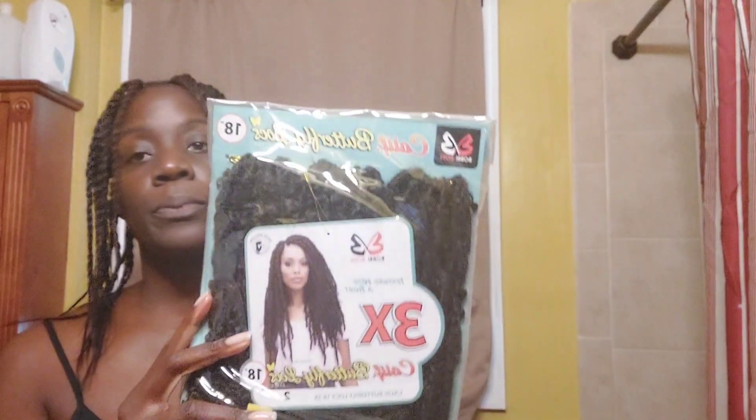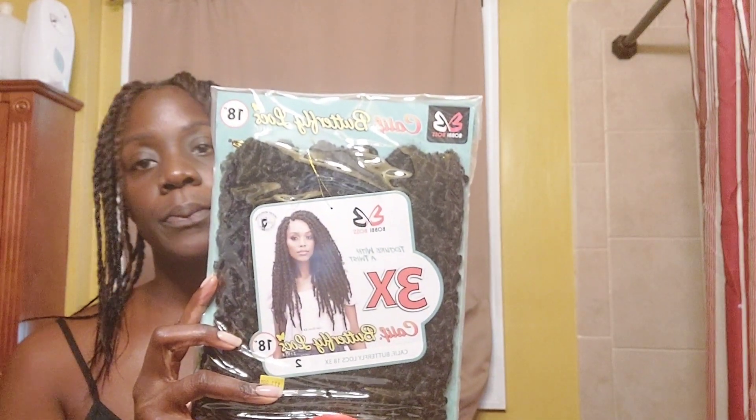I purchased two different colors — one was 1B and one was 4B so that I can have some kind of texture going on. Both were 18 inches. You're going to need a crochet hook, a rat tooth comb to separate, a regular size rubber band, as well as a little rubber band. The little rubber bands are to section off the hair. A clip to keep your hair out of the way, old fashioned grease, jam for the perimeter, and of course my trusty denim brush. Let's get started.